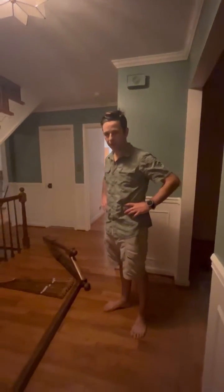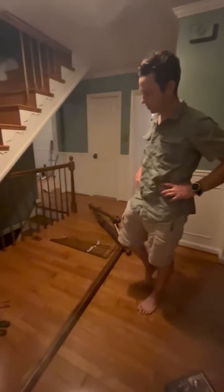Hi, this is video one of putting the railing, banister, and balustrade back up.